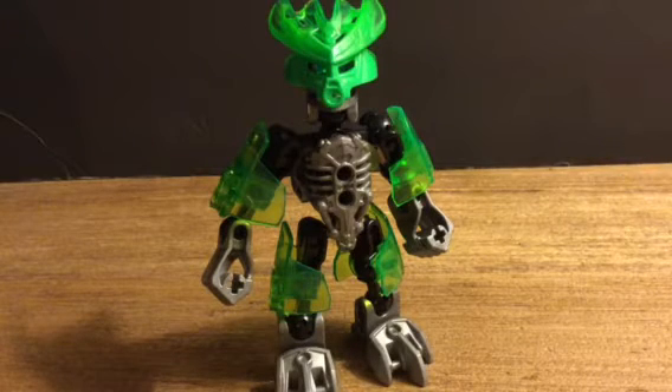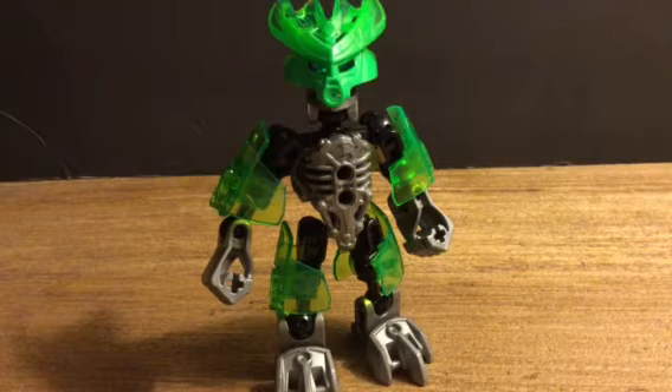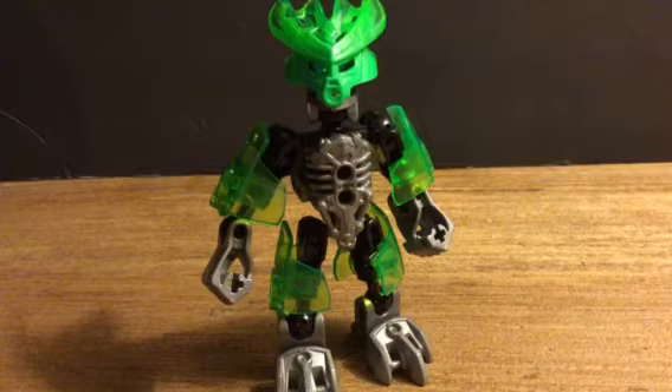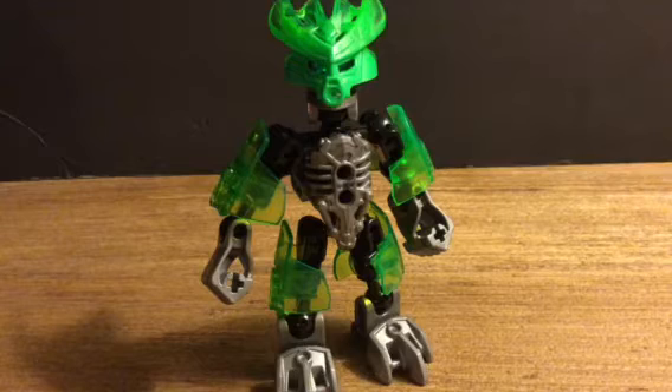Hello everyone, I'm Teo Cotto, and today I'm here to show you guys my updated Bingzak Mach. Now, a couple months ago, back in December 2015, I made a Bingzak Mach — I just made him from the book Island of Lost Mass, with the parts from Protector of Jungle.